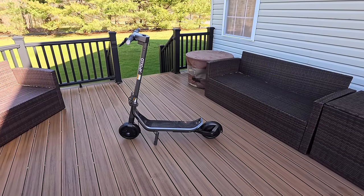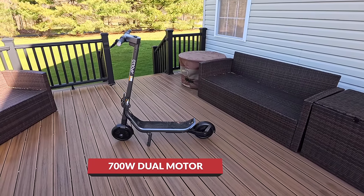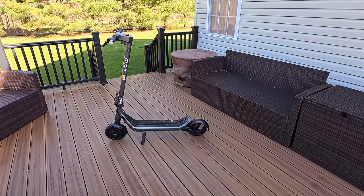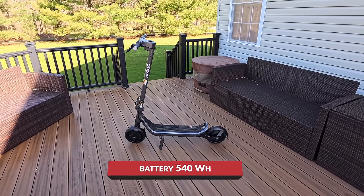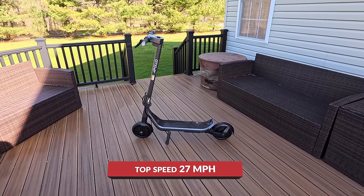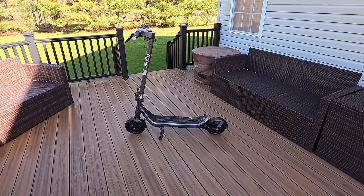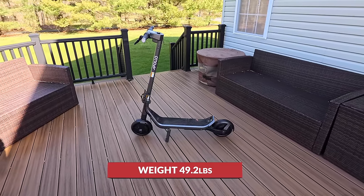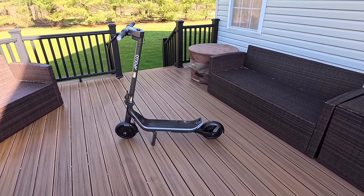You're taking a look at the 2024 Apollo GO, which is a 700-watt dual motor scooter — 350 watts in the front and 350 watts in the rear. The battery is a 540 watt-hour battery, along with a top speed of 27 miles an hour. The range is between 20 and 30 miles; we've seen more around 21 to 23 miles per charge. The weight is 49.2 pounds, along with a weight limit of 265 pounds.